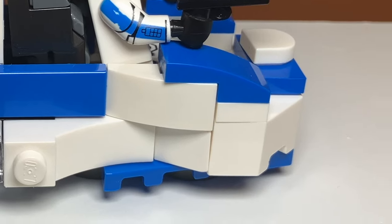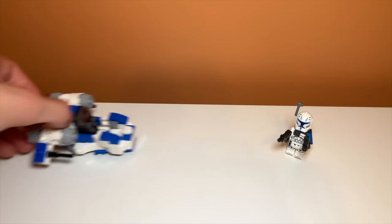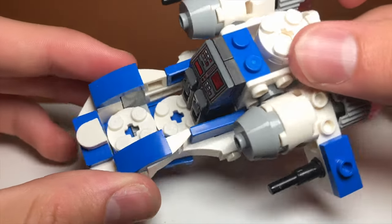The sides of the ship have a curved design, and I really like the look of that. It's kind of different from other Republic gunships, but I think it works really well in this case. Getting Captain Rex into the alternate build is really easy — you just sit him down.